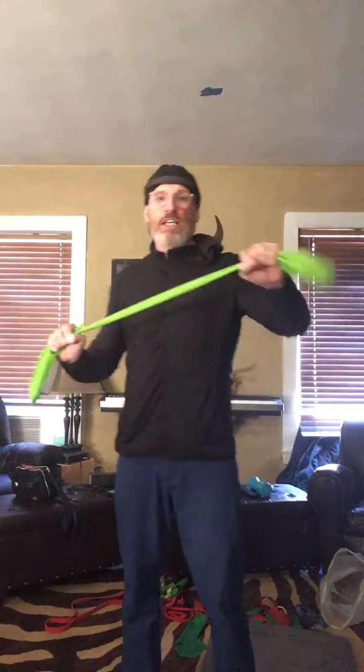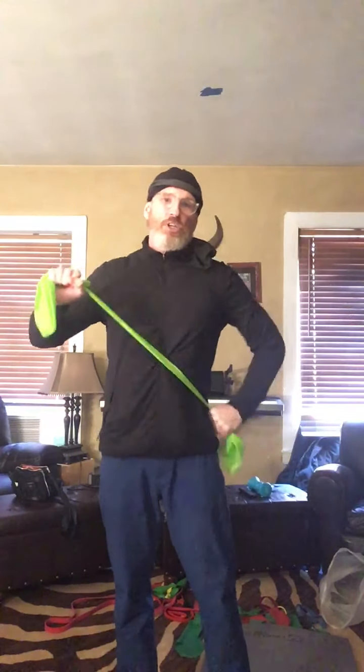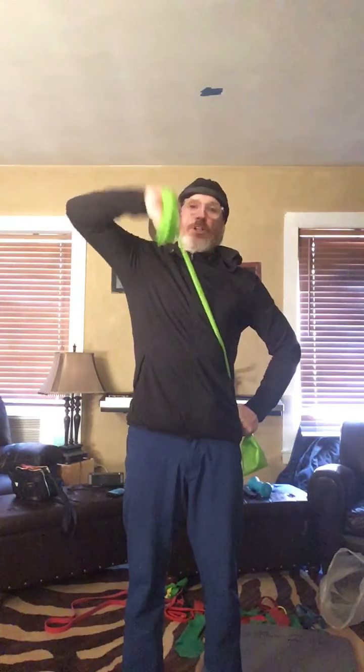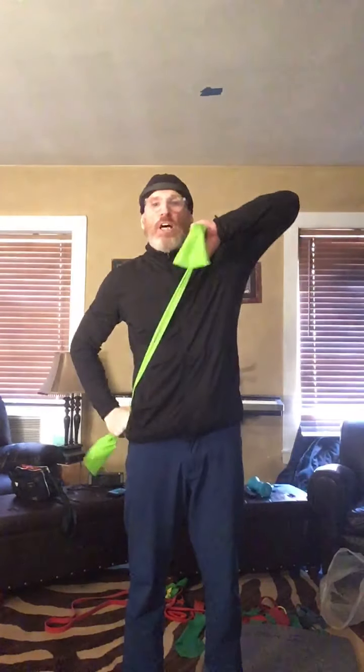From here, you can also take this fist and punch it into your waist. Take the other elbow, put it up high — work your tricep. Get 20. Other side. Get 20. Take your band up tall, bring it down behind. Get 20.